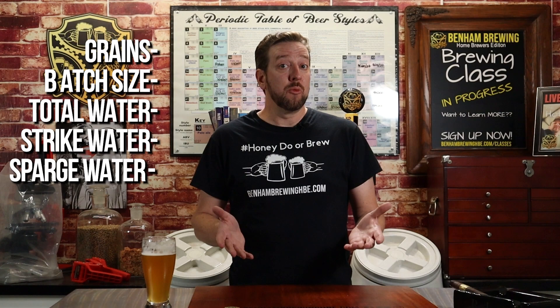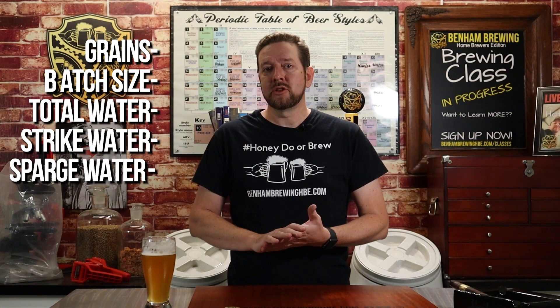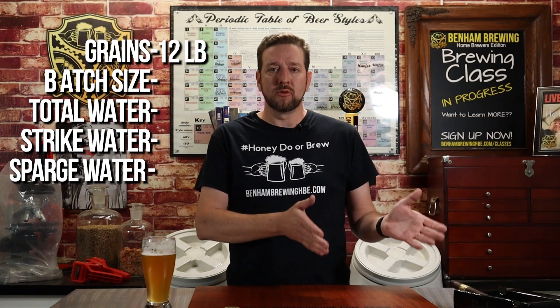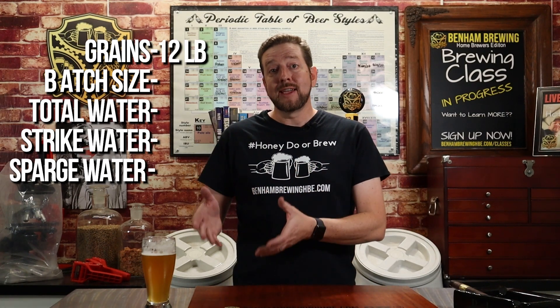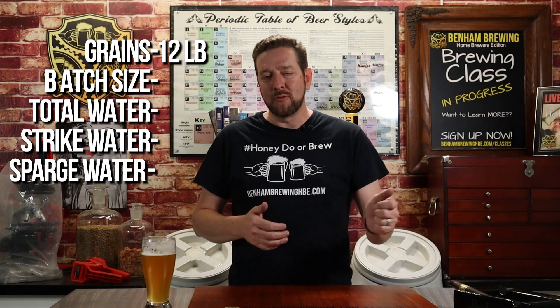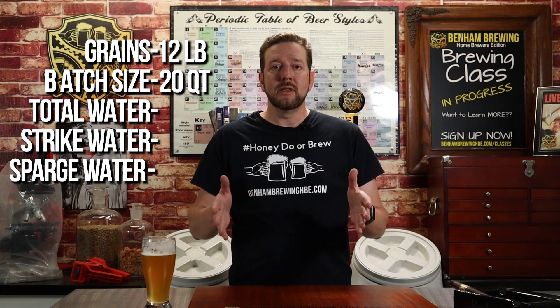There are a couple of things we need to know beforehand: how much grain we're actually using in the batch. For our example, we're going to say we have 12 pounds of grain and we're doing a five-gallon batch, which for the sake of this calculation we'll switch over to quarts — that's about 20 quarts of water for the entire batch. You'll also need to account for how much water is going to boil off during your boil. In our case, at our altitude, that's about four quarts.